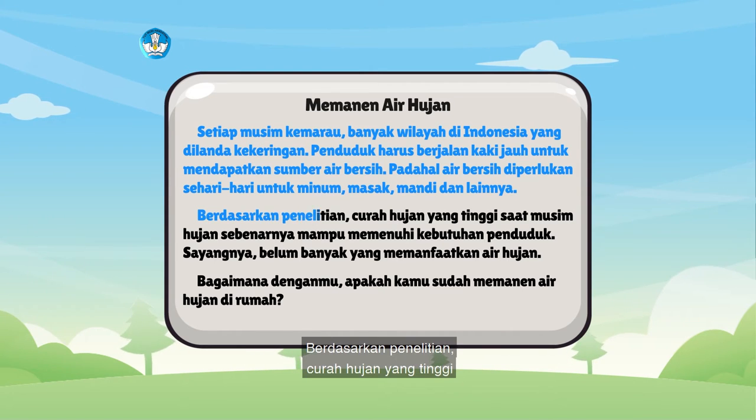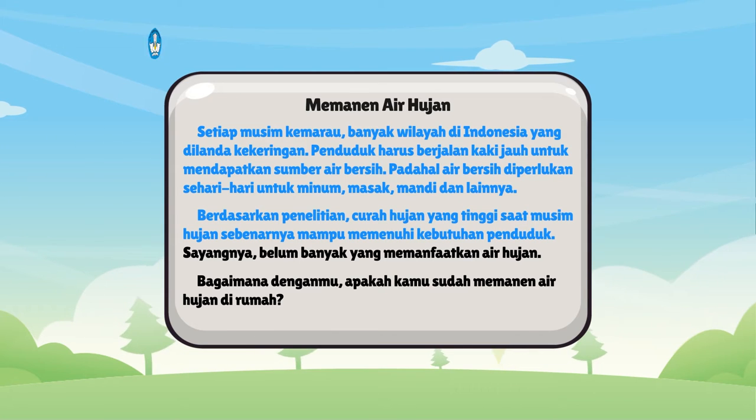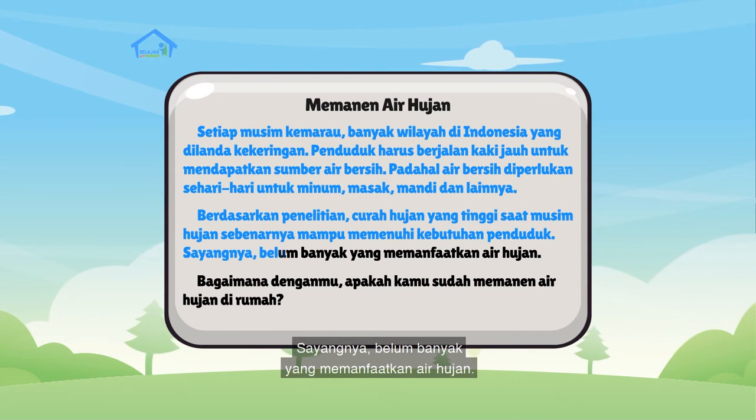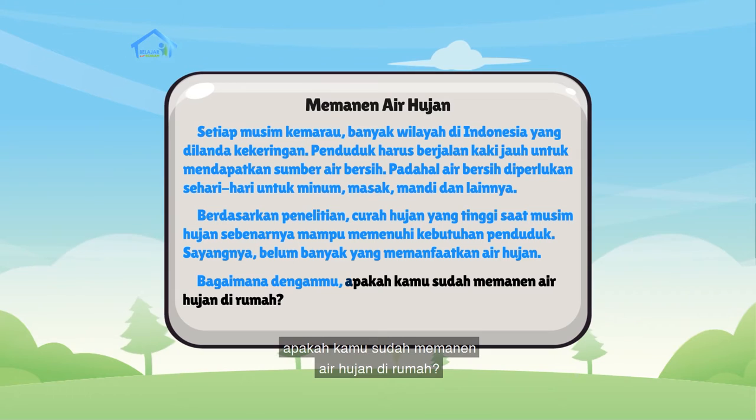Berdasarkan penelitian, curah hujan yang tinggi saat musim hujan sebenarnya mampu memenuhi kebutuhan penduduk. Sayangnya, belum banyak yang memanfaatkan air hujan. Bagaimana denganmu? Apakah kamu sudah memanen air hujan di rumah?